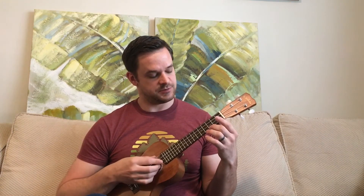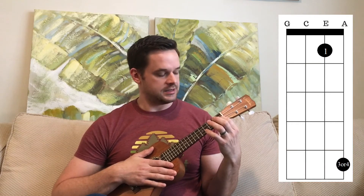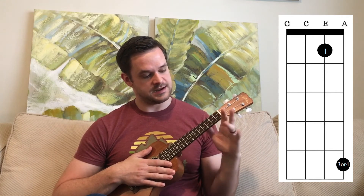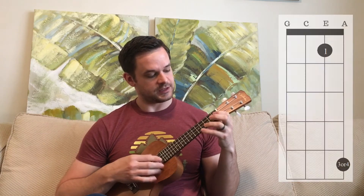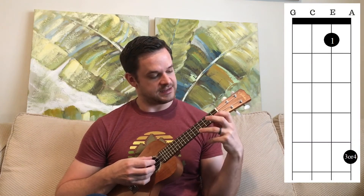Do that for a while until you get really comfortable with it. The second-to-last step: when we go from the C up two frets, we're going to use our pointer finger on the E string to fret the first fret. If your hands aren't long enough, you might have to use your pinky instead of your ring finger — either works. So we go from the regular C, then up two frets and fret that string.